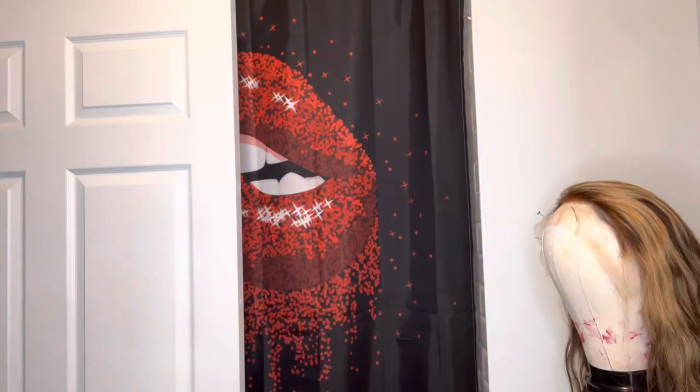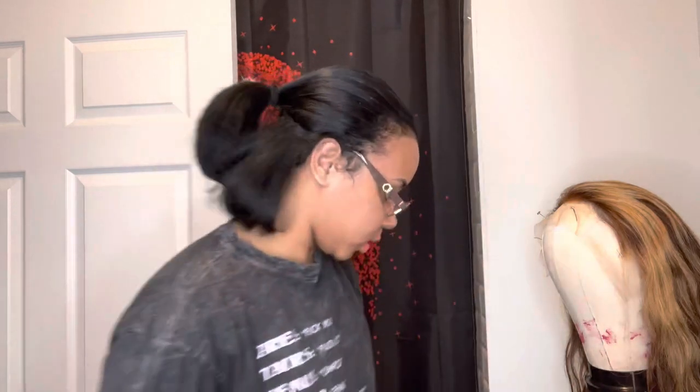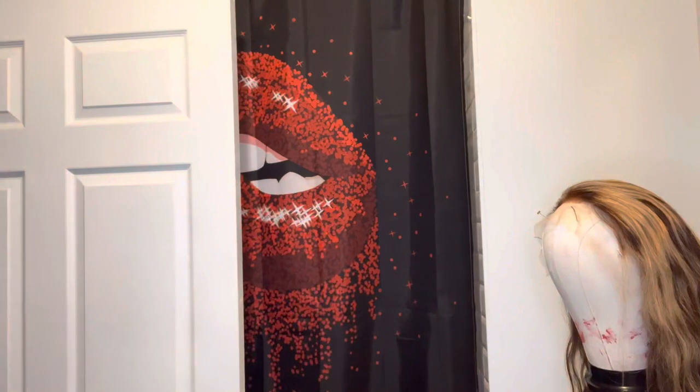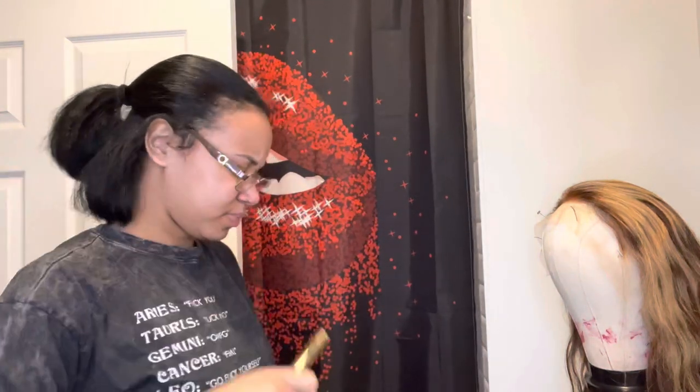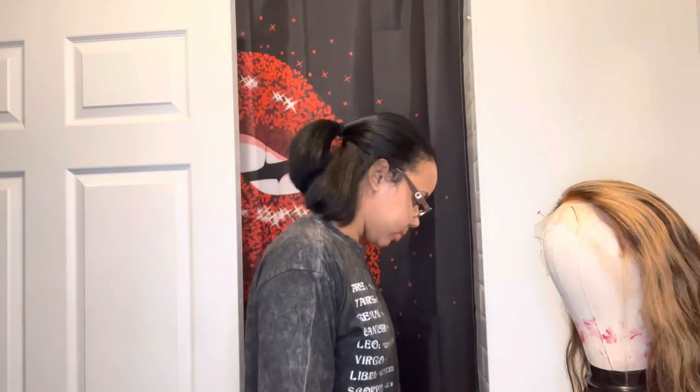Hey y'all, welcome back! I got my shorty back here today — I'm gonna pluck her and show y'all how I pluck the hair. I'm still learning. I use this to slick all the hair back, and my hot comb to do that too. I feel like this puts it all the way back though.